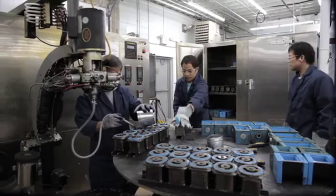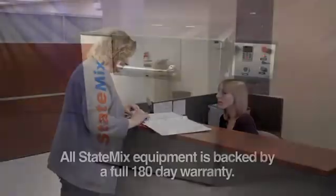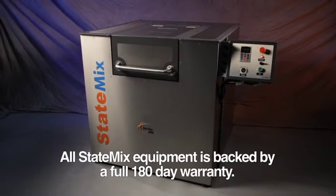We take pride in our reputation for providing quality equipment and exceptional service. Our equipment is backed by a 180-day warranty, and if required, our service technicians will respond quickly and knowledgeably to help solve your problem and minimize equipment downtime.